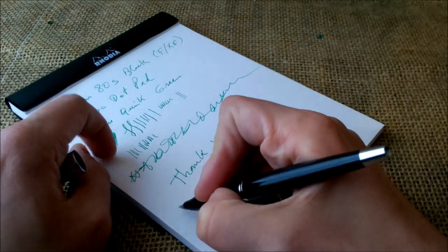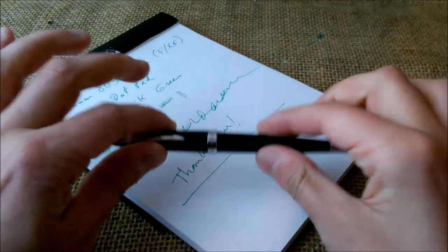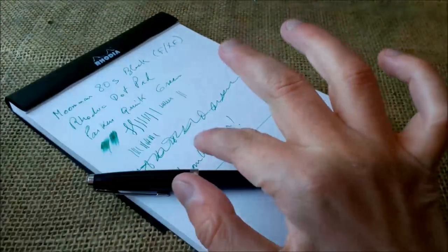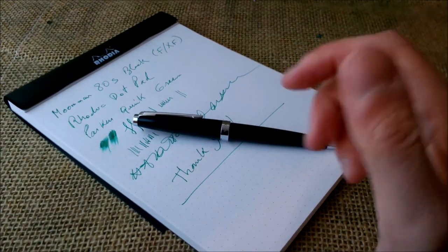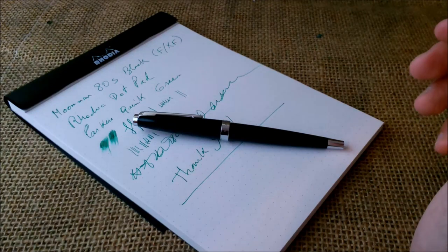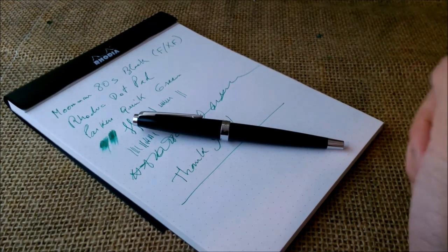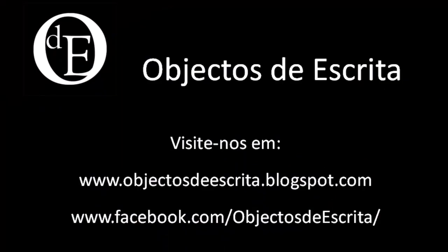Thank you for watching. I hope you liked the video even if you didn't like the pen. If you did, please hit the thumbs up button. Add some comments below about what you think about this pen. If you enjoy our videos, please subscribe to our YouTube channel and keep coming back for more videos. Until next time, bye!